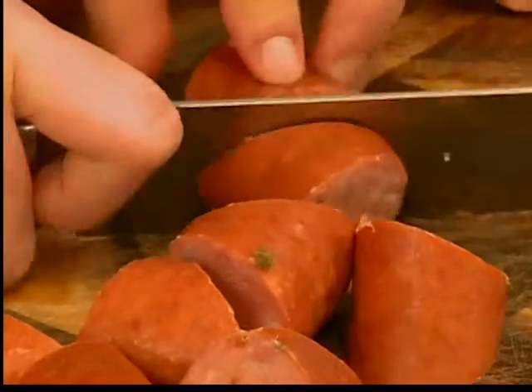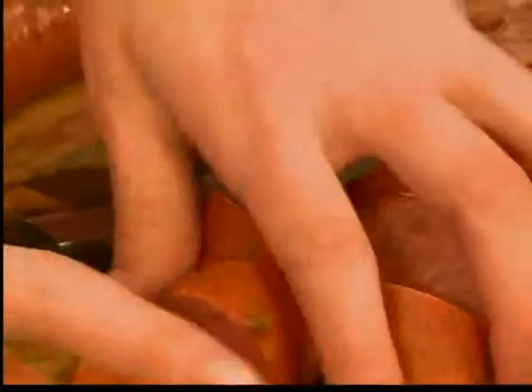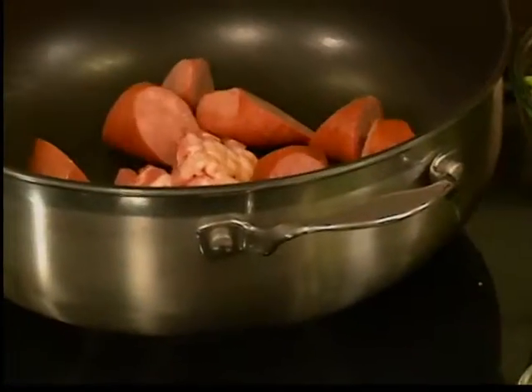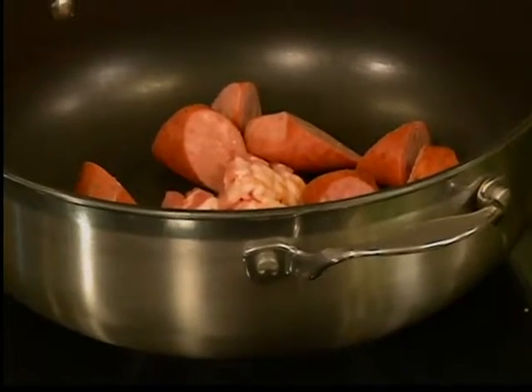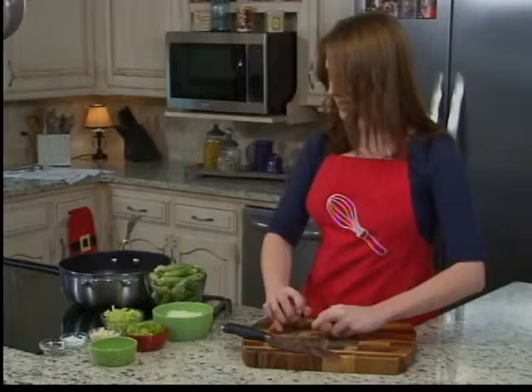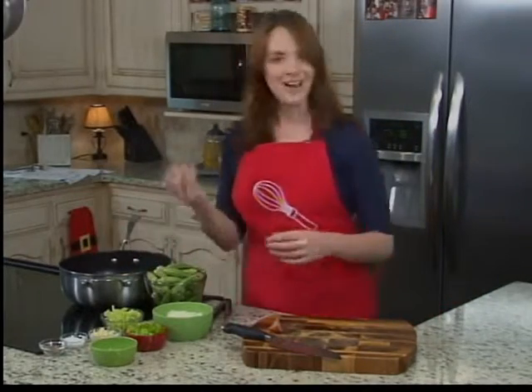We want to work a lot of this grease out of here so we can really flavor up our vegetables and the rest of our gumbo. While all of this is browning, I'm going to show you how to get into the gumbo part of the gumbo, which is okra.